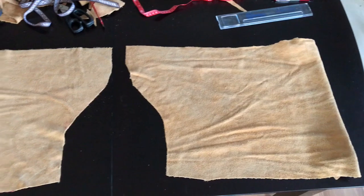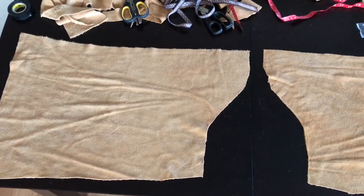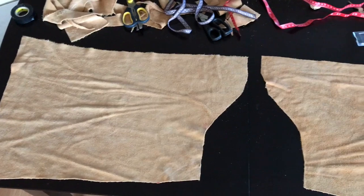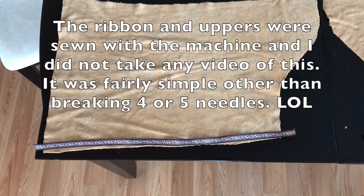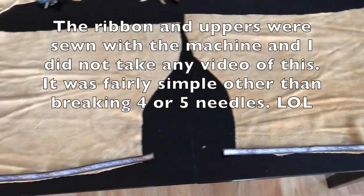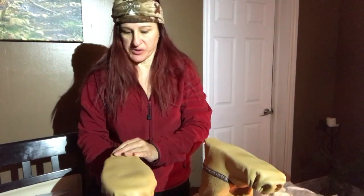I've got my uppers cut out. I had to be a little creative because there were some bad sections on the material I had to cut around, but they're all ready now. I'm going to put the ribbon on the bottom. I've cut my ribbon and put it on the bottom with just a little bit left on each side so I can pull it under as Kai suggests. I'm going to take them downstairs and sew them with the machine.